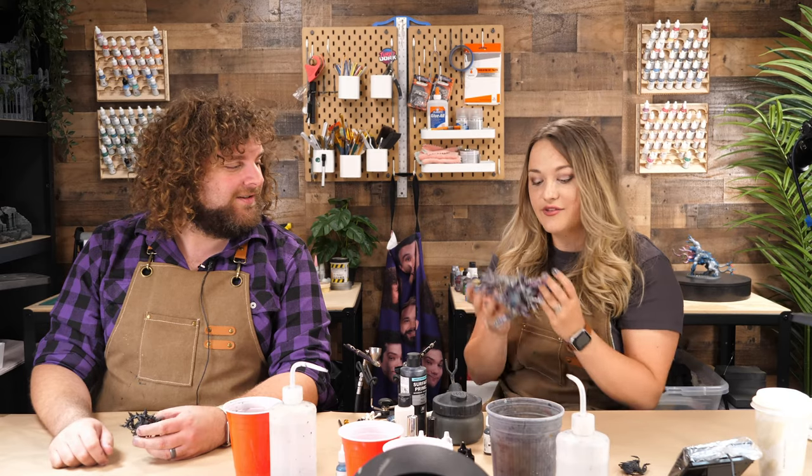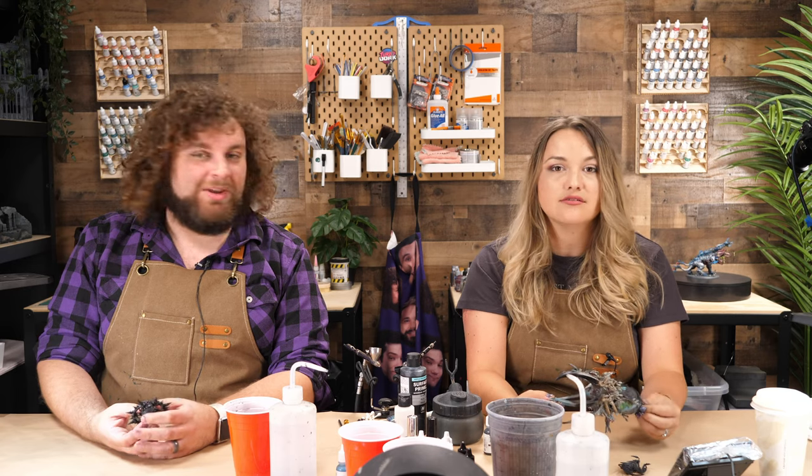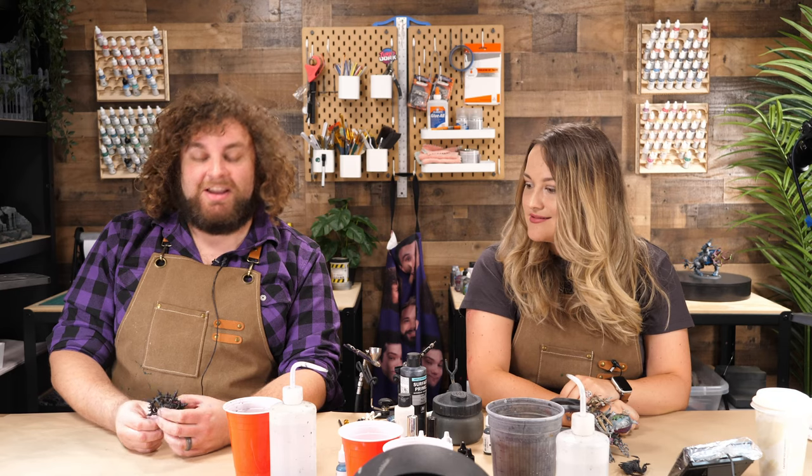We're super excited to have you guys here today. We're doing something a little unusual — we're painting Galaxy Effect. Mel's going to be painting it on her Ellaria — well, this is the beetle that Ellaria rides. And I'm going to be putting some Galaxy Effect on my Mutalith Vortex Beast, which I painted up earlier today. Let's get creative.